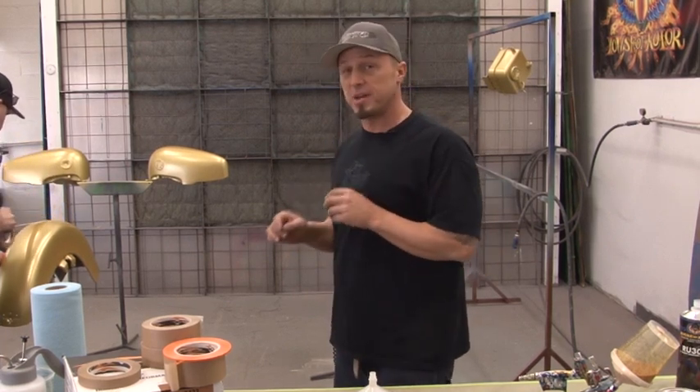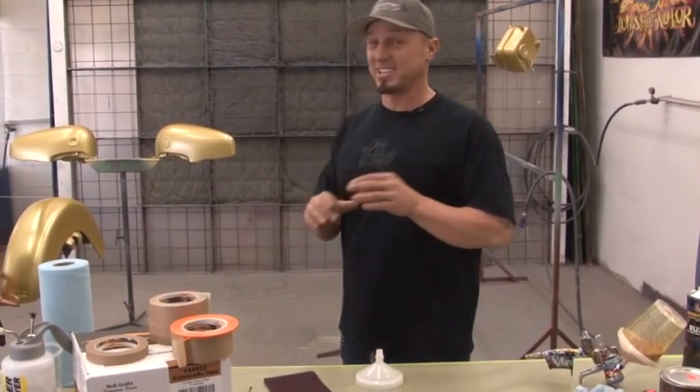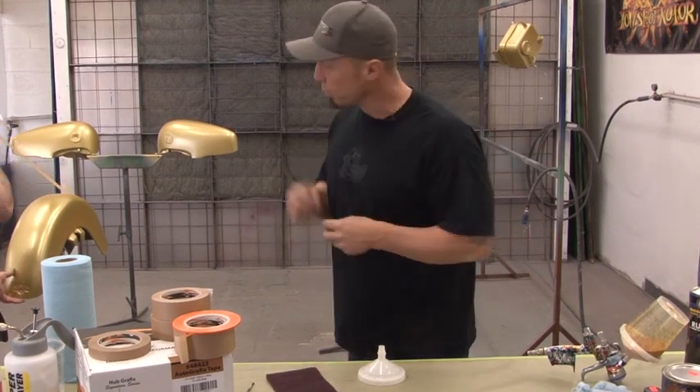Because if you hit that two-day window, you're going to have to sand it. If you sand down your pearls and metallics, you're going to see nice scuff marks — which actually isn't nice at all. So to save your butt, intercoat it if you're going to wait two days for the base. But us, we're going right into it.